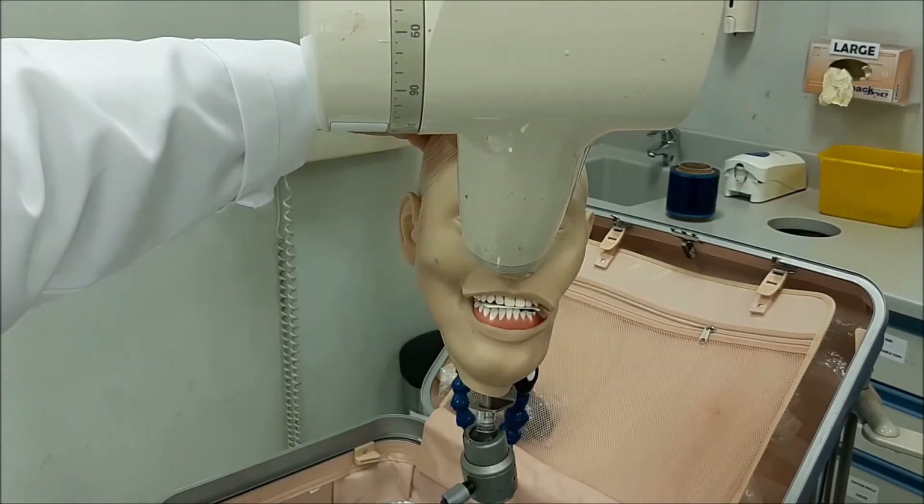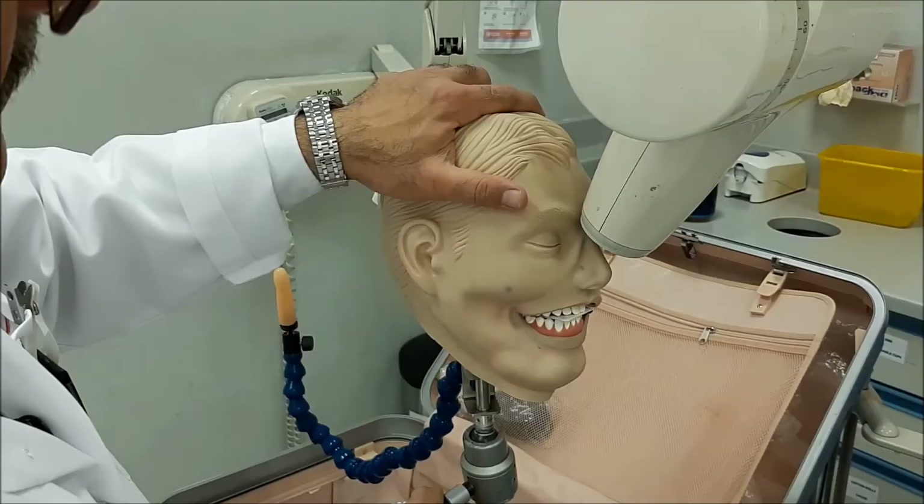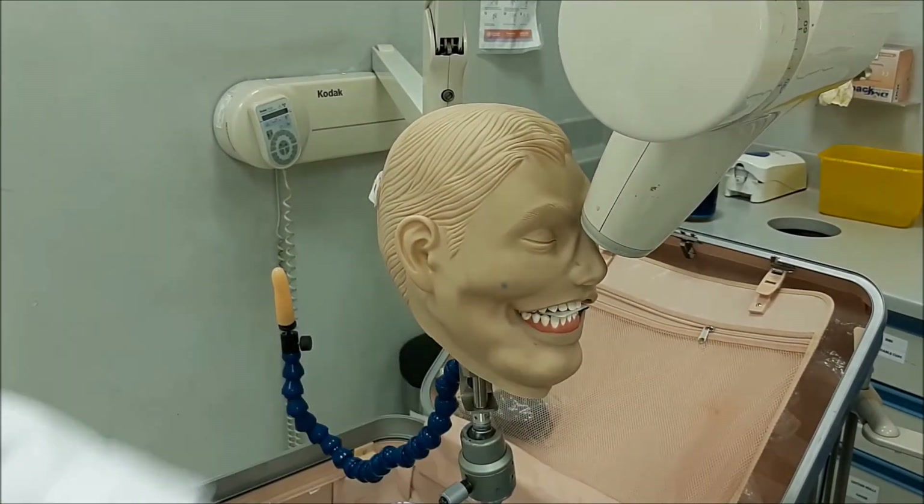This view will show the pre-maxillary area. If there is any case of an impacted tooth or fractured area, it will show bigger areas. This is what is called the 65-degree upper occlusal radiograph.